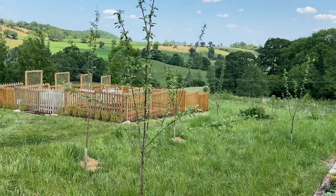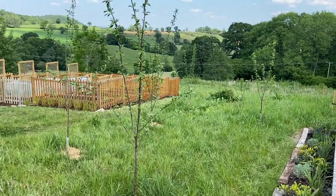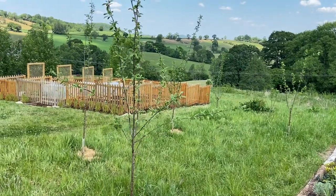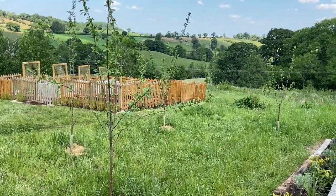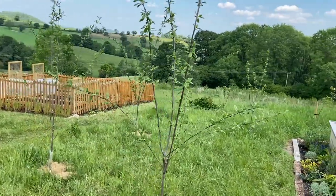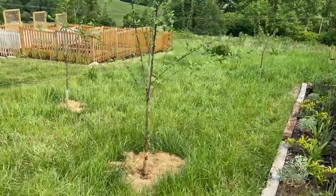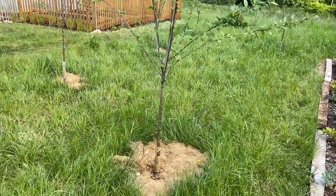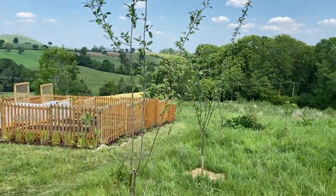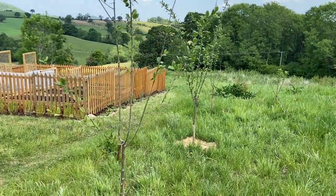When we spoke to a fruit tree expert out of Canada, a gentleman by the name of Harold, he told us something quite interesting. These are European plums, so he said it's going to probably take between two and three years before we can expect any fruit off them. But when they do actually start to fruit and flower, they are going to be prolific. I think the key for us — we weren't expecting too much fruit this year anyway — is to continue doing what we're doing: watering the trees, nurturing them, feeding them and making sure that they actually just establish themselves and become the prolific fruit producers that we hope they will become in the years to come.